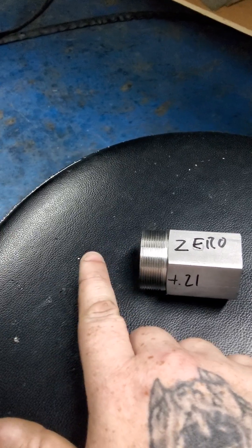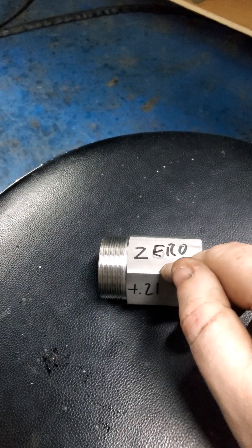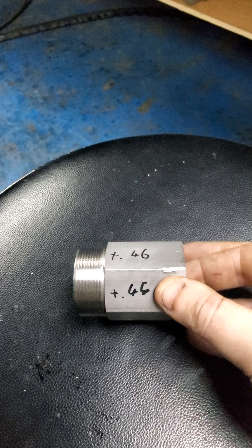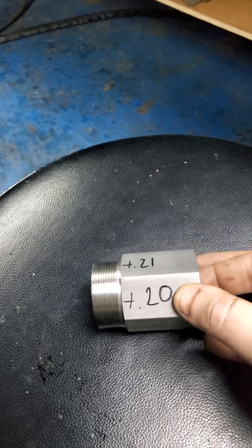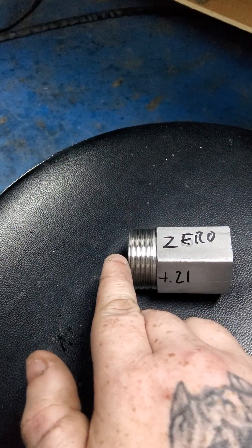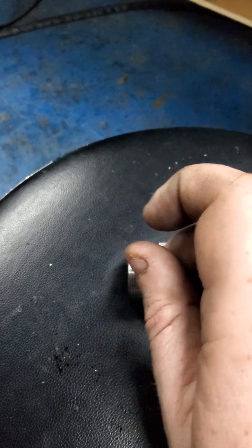I put a bar in, zeroed it on the lowest face, and now rotating it around I'm getting plus 0.21, plus 0.45, plus 0.46, plus 0.20, and plus 0.21 again. This is in millimeters, and this is only taken a few millimeters past — probably five mil past the end of the collet on the bar.